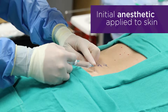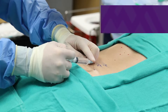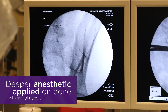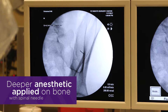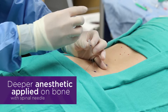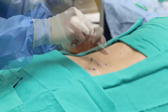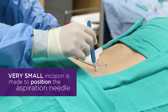Doing really well. How are you doing? Good. Now we're going to numb it just a little bit deeper here with a little spinal needle. You're going to feel just a little poke here. We'll make a little nick incision.